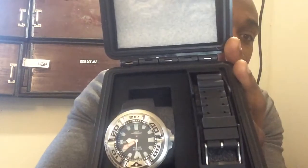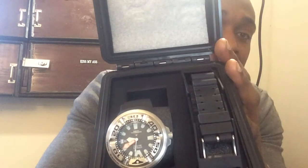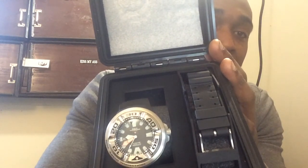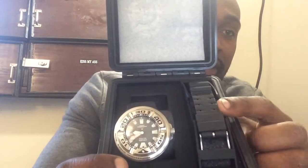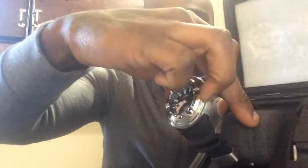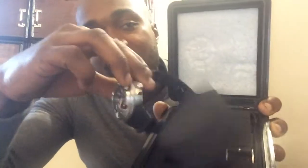This thing is nice. It's a Citizen Pro Divers. Now, it comes with an extra strap here that has a different pattern than the other one, just if you want a different look. There's a little phone-holder piece in the case that the watch sits on. Nice little case.